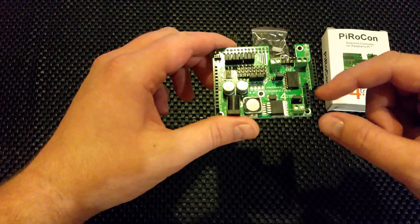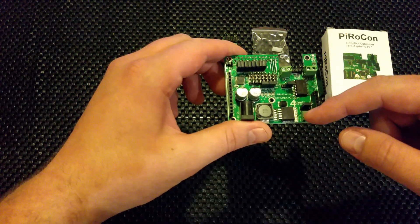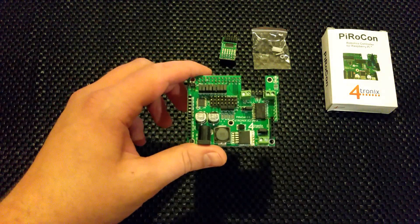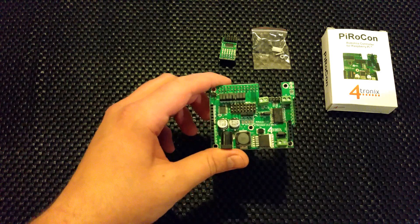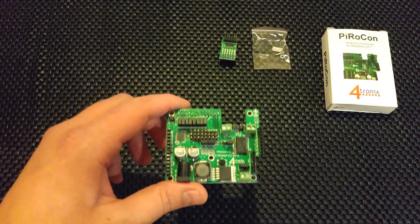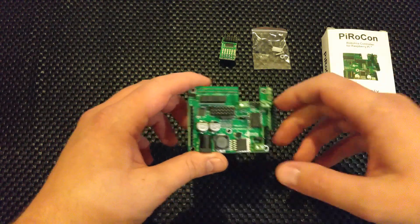There are also expansion board connectors — these two use I2C connections. 4tronics actually make expansion boards for these: you can get a 16-channel PWM board, an analog ADC expansion board, and I think they do a little seven-segment display one as well.